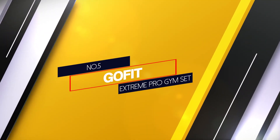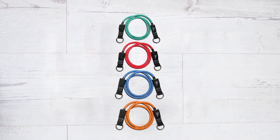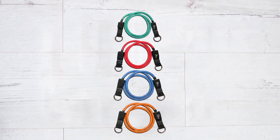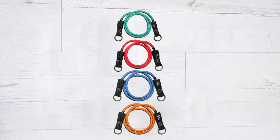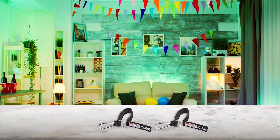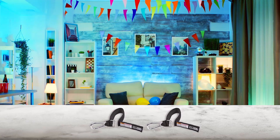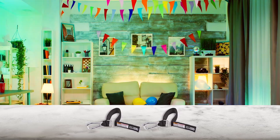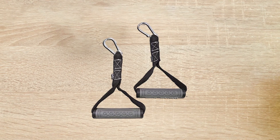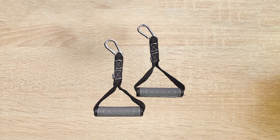Number 5. GoFit Extreme Pro Gym Set. Loop bands are the most popular style of resistance bands, but we were still able to get a good workout with this collection of tube bands. Tube bands are more versatile and it's easy to incorporate them into a wide variety of exercises, especially upper body exercises. This set includes two door anchors made of thick, durable, sturdy nylon webbing. The door anchors and included bag allow you to take your workout home, to work, or on vacation.